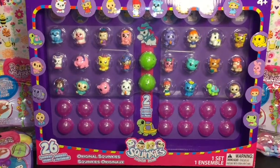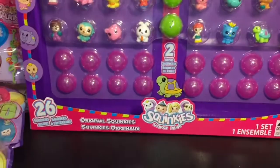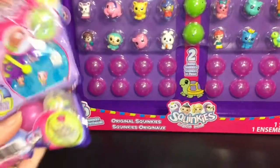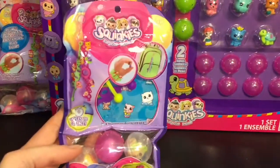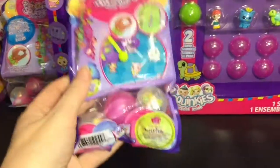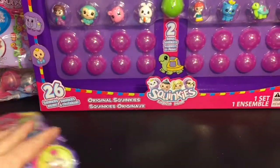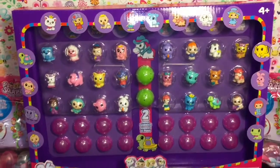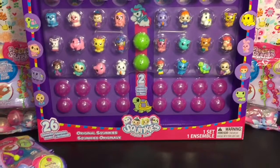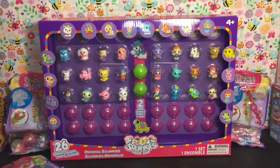Hi guys and welcome to the mini toilet channel! Today it is all about the original Squinkies. I have a 26-pack to open with you, as well as a couple of older blind bags. These were sold at Target for a dollar and come with little bracelets and three mystery Squinkies in the original style — cool and squishy. They're also making Squinkies Squashies that are kind of the same texture, which is neat. Let's go ahead and open these guys up!